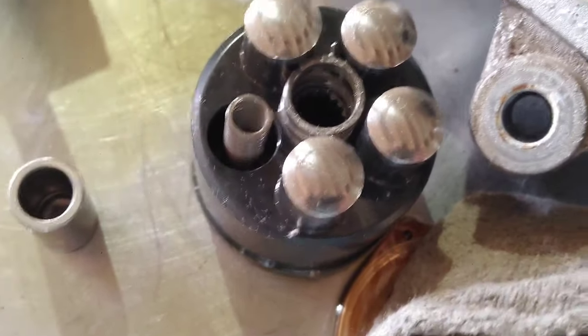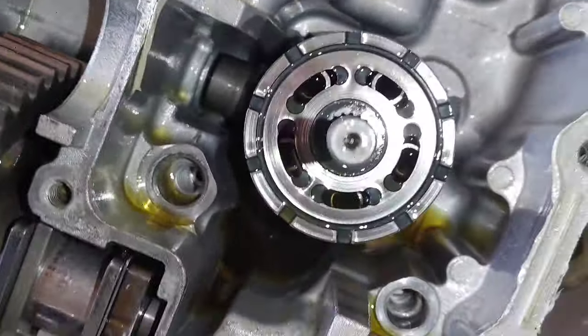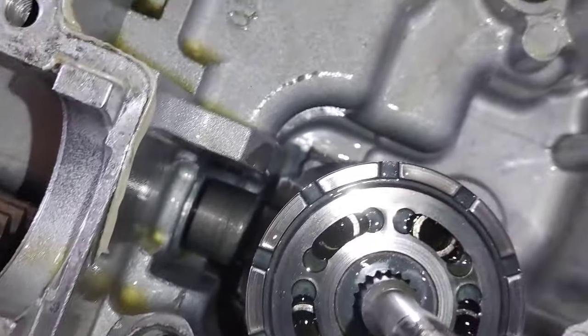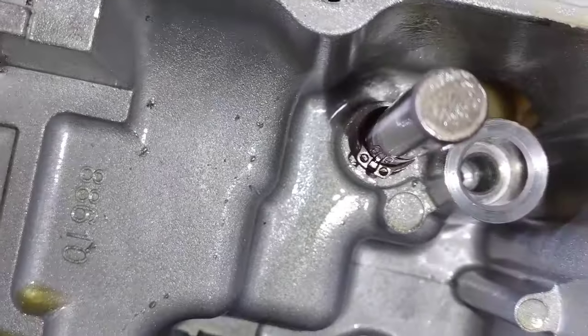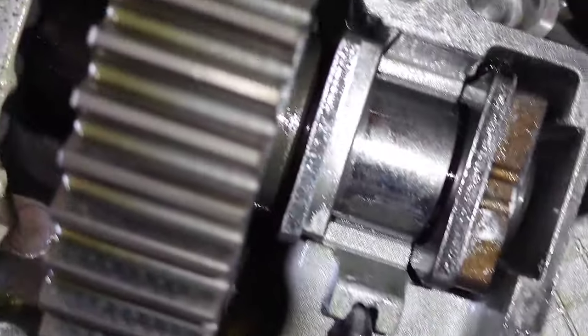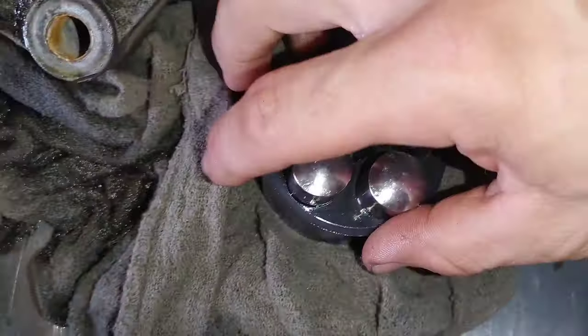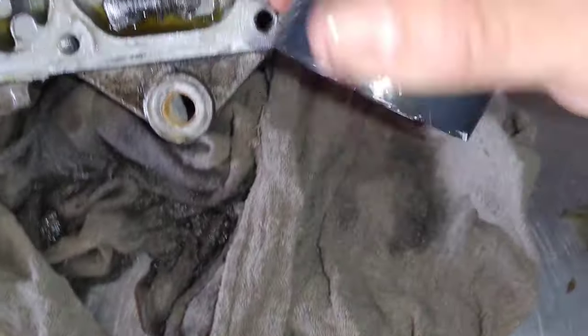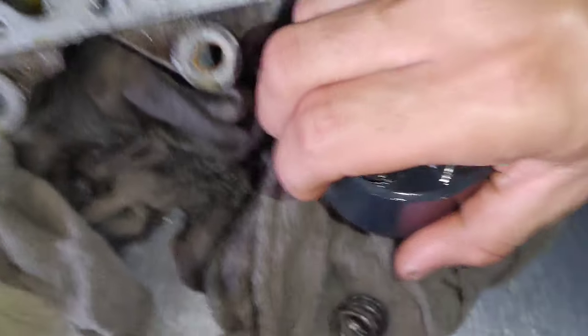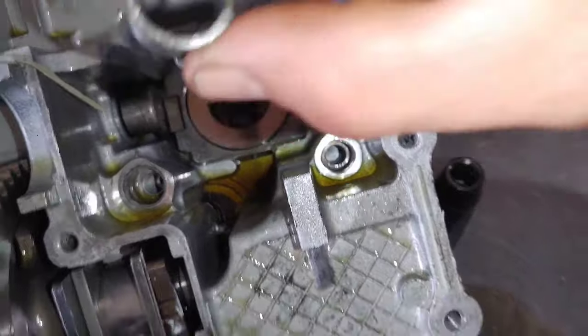I noticed that one of the valve plates was worn — the one that is vertical when it's installed. You have basically two cylinder blocks with pistons and springs: one that's vertical and one that's horizontal. One of the valve plates looked okay — the one that's horizontal. The other one that was vertical, the cylinder, is worn pretty good. So this is the horizontal cylinder block with pistons and springs right there. Looking at the valve plate — see that center ring? There are some grooves in there, and there's a piston spring. That spring goes right in the middle when you reassemble it.